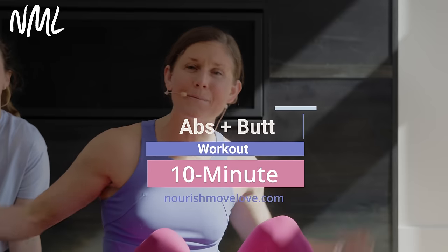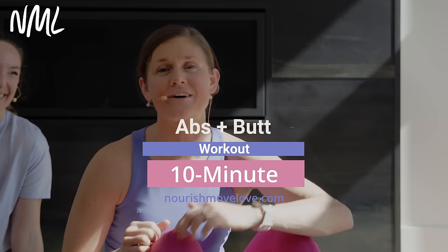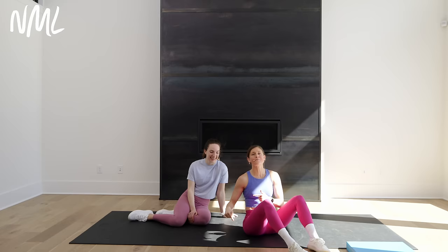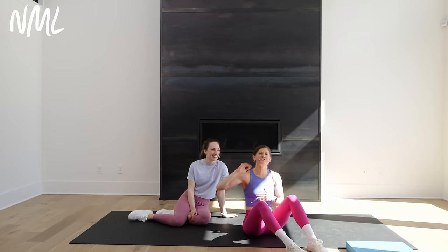Hi, I'm Lindsay Baumgren of Nourish Move Love, and this is your 10-minute abs and butt workout. If you love quick and effective home workouts, hit subscribe to our YouTube channel. All right, you guys, 10-minute abs and butt, all from the mat — no squats, no lunges, no repeats.